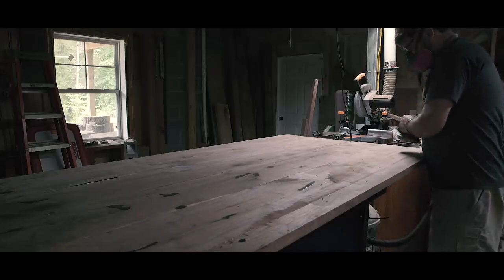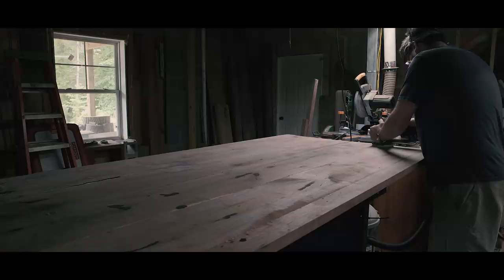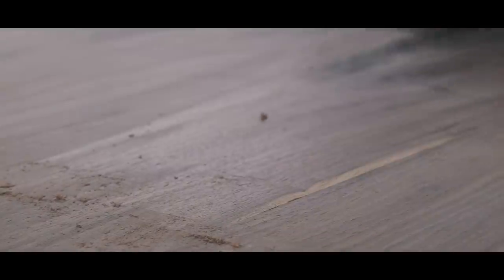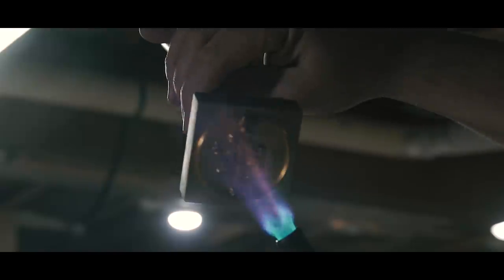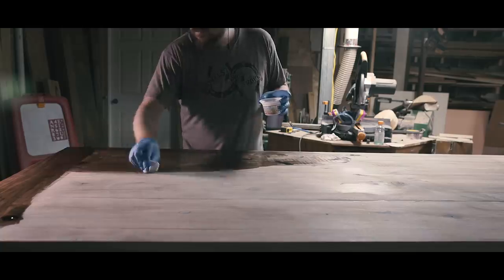Some sanding footage was lost — scraping is where it's at anyway. I hand-scraped the top, and you really can't beat the finish off a card scraper: it's so much faster and comes out glassy. The client asked me to sign the piece, and of course I obliged — I recently picked up this branding iron from Cranford Design and I want to use it on everything. Finally, it was time to apply finish. I'm using Armor Seal, and check out this bookmatched flame crotch figure when the oil hits it. Man, I love that.